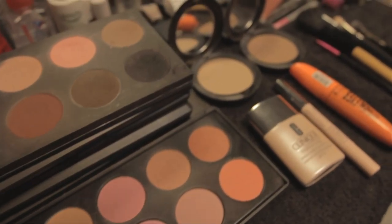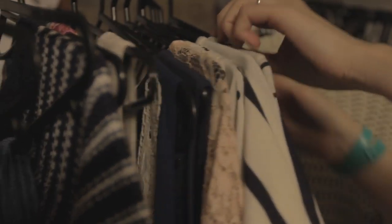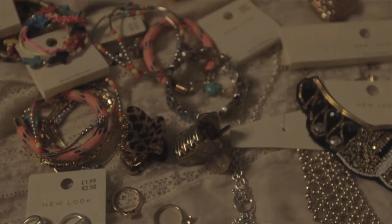Hi, I'm Phoebe. I'm the stylist for Cathy Cassidy TV. And I'm Eleanor and I'm the makeup artist. Together we'll be taking you behind the scenes on the CCTV film shoot, and we'll be showing you how to get the look for your favourite chocolate box girl.